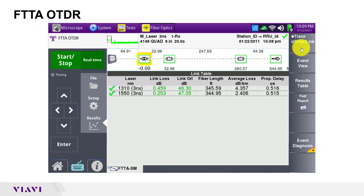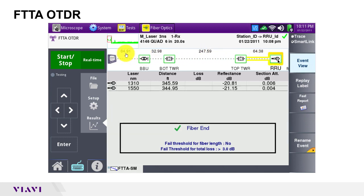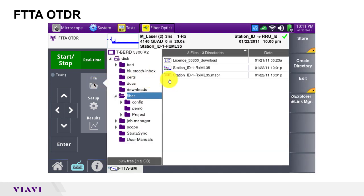In smart link view, I see a simplified view of the trace as a series of icons. If I tap event view, the connectors are labeled and I can see results for individual events. BBU is the connector between my launch cable and the BBU jumper. Bottom tower is the connection in the distribution box at the bottom of the tower. Top tower is the connection in the distribution box at the top of the tower. And RRU is the fiber end face connected to the RRU. The length of each cable is shown between events. Per setup, the trace files have been automatically named and saved to the results folder. I can press the file button to browse stored files or to copy and paste them to a USB flash drive.